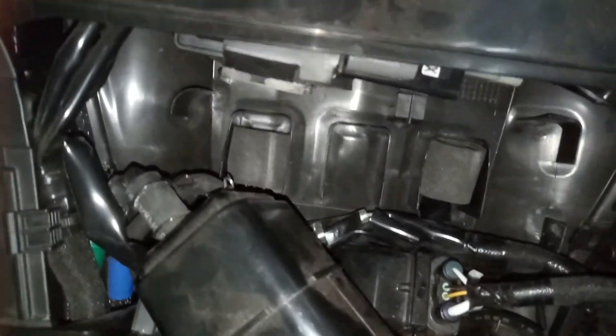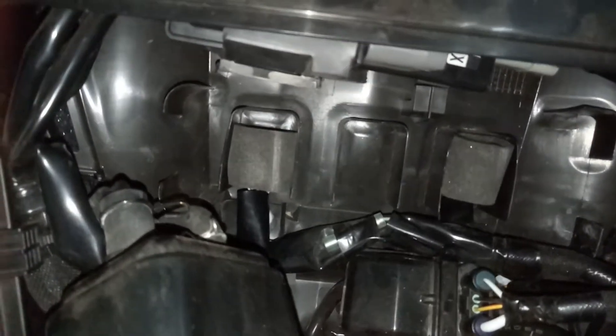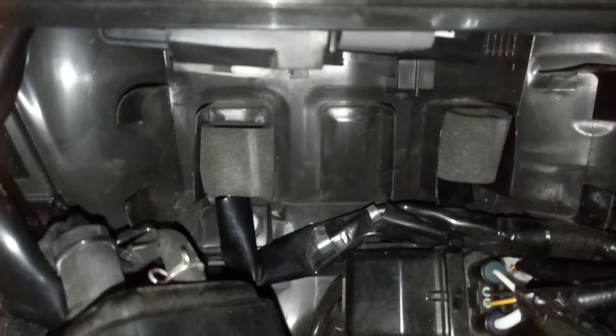G'day fellow moto-loggers, at the shop. This is the Kawasaki where we're trying to find the connector port for the OBD.